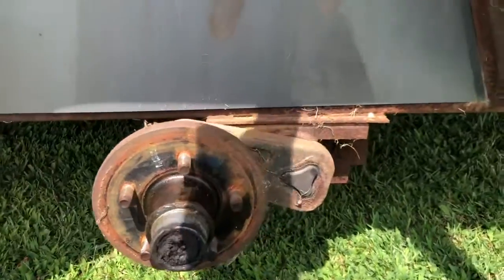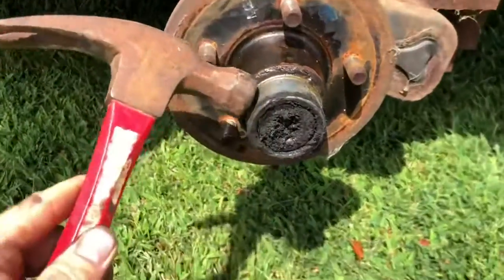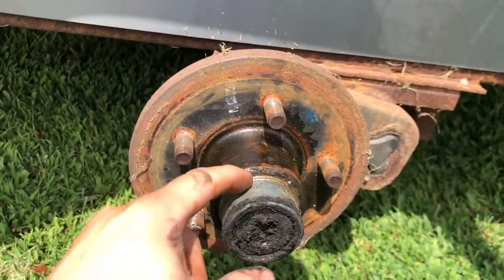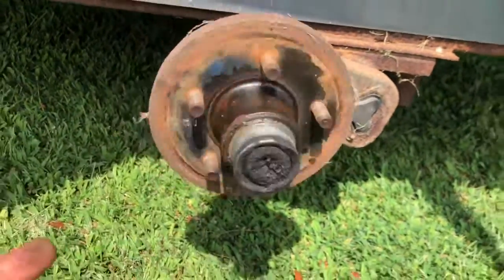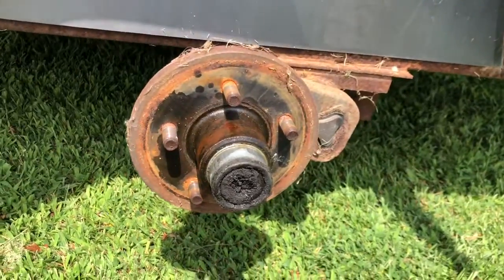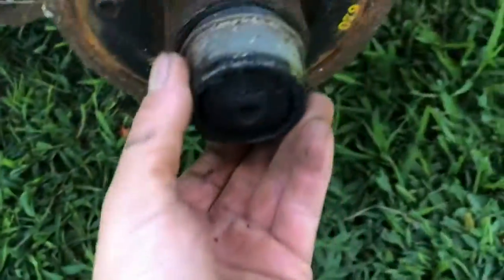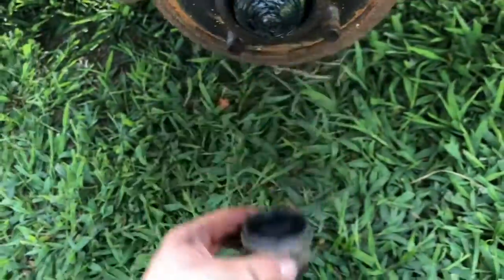The next thing I'm going to do is take a hammer and tap these off. Sometimes you just tap them, sometimes you got to get in there and tap them — depends on how tight a fit they are. I'll go ahead and get that off and go from there. Once you get this cap off, it pops right off.